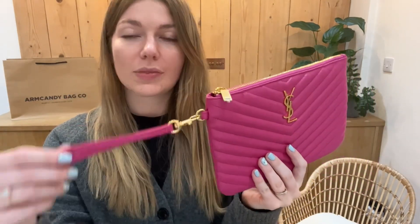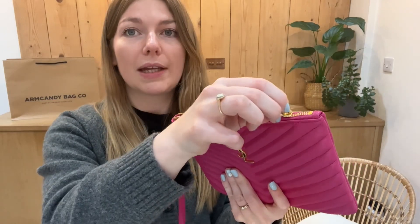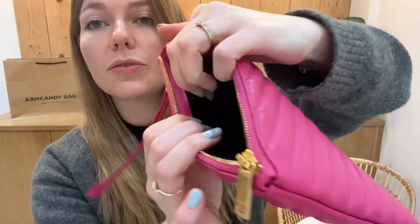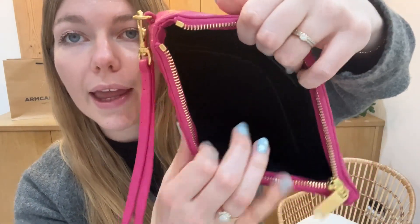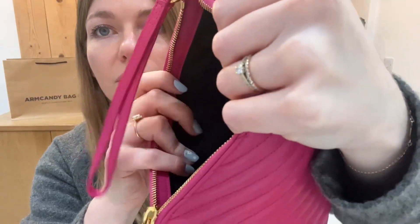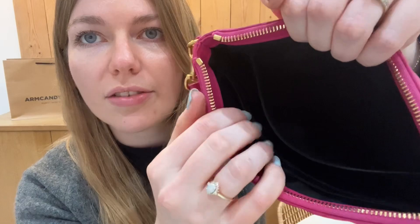So I'll show you the features. You've got the removable wristlet strap there and then it's very simple. You've got the YSL on the front, a zip top closure, and then you have got a good amount of space in here. You've got one flat pocket and then this nice open space and then you've got six card slots there. And then on the other side, you've got another flat pocket as well.